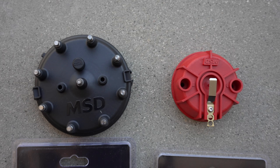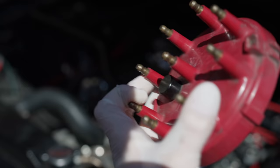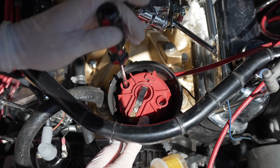They also sent out a new rotor with the distributor cap, which I was actually super happy about — the old distributor cap was completely worn out just like the rotor, and you're always supposed to replace those two parts at the same time, which makes sense. They also sent out some plug wire separators and numbered shrink sleeves.